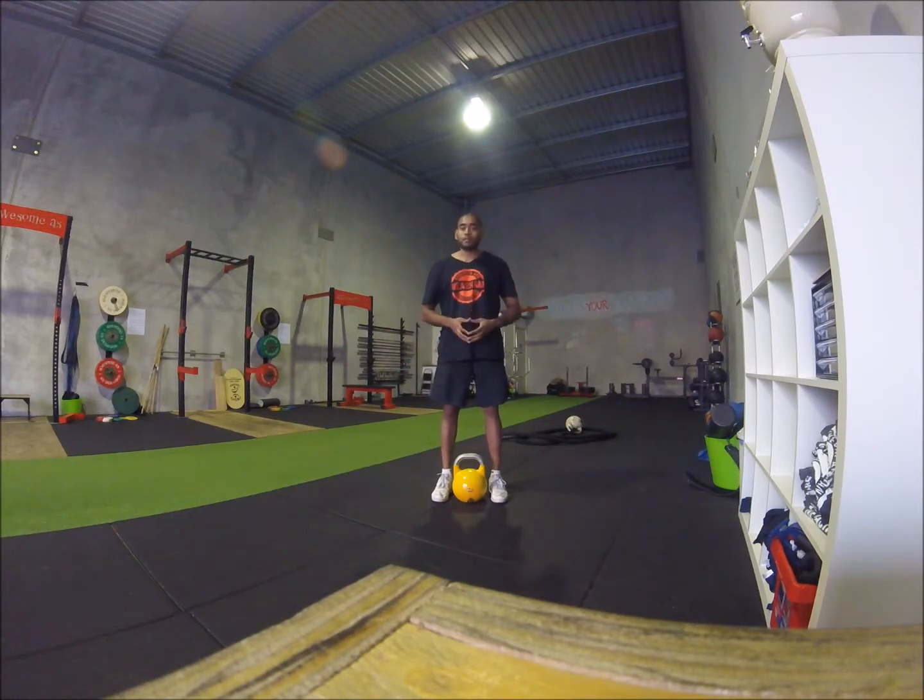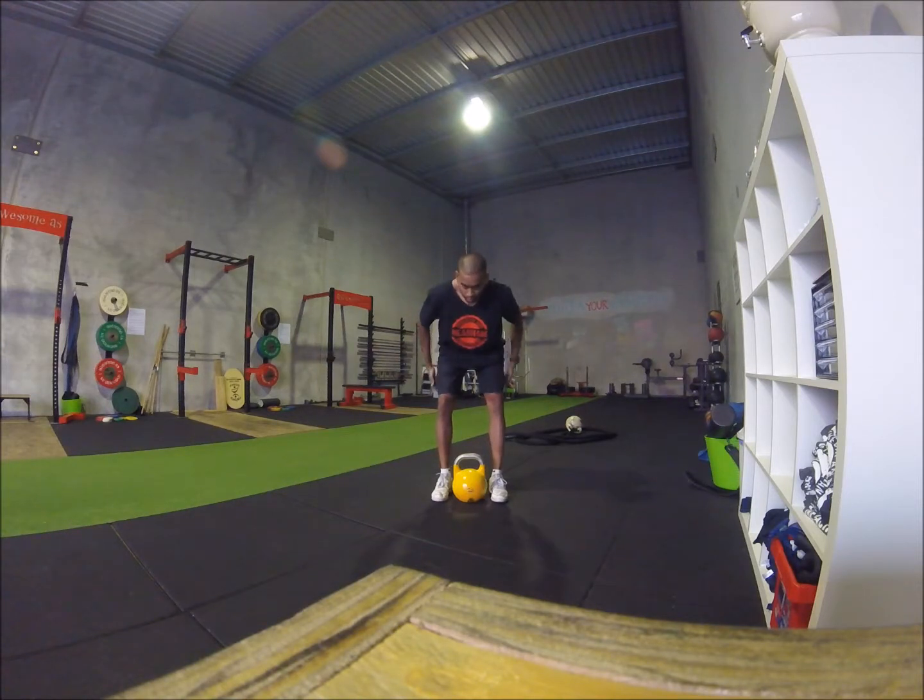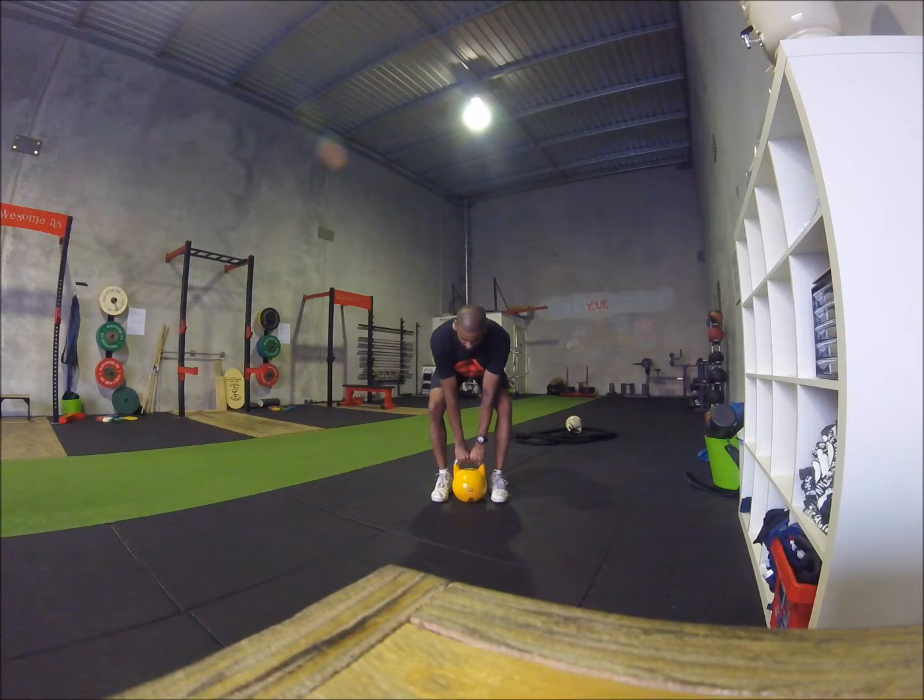Once you have done that 10 times, go ahead and reach down, same as before. Drive those hips back through the stretch of the hamstrings. Grab the bell with both hands and stand straight up.